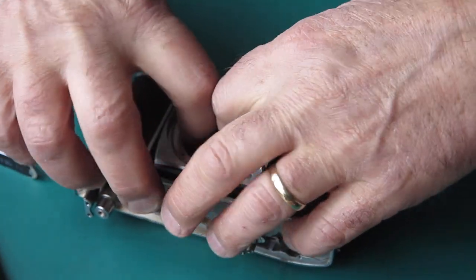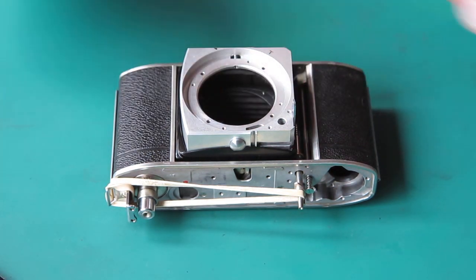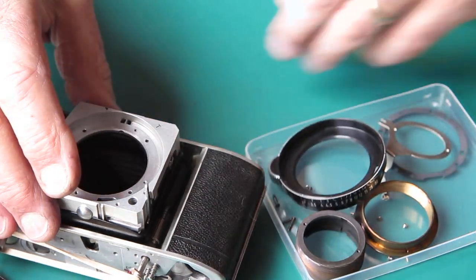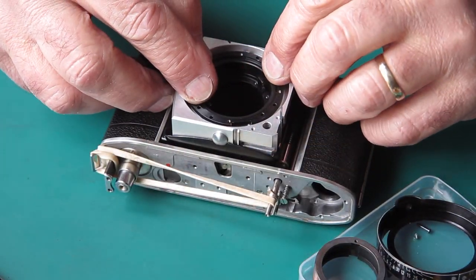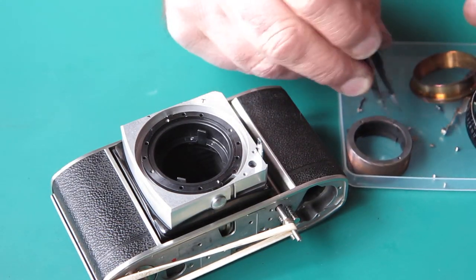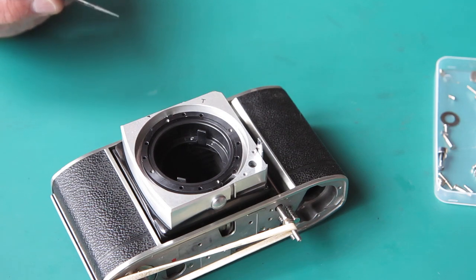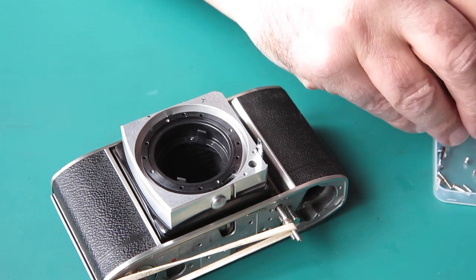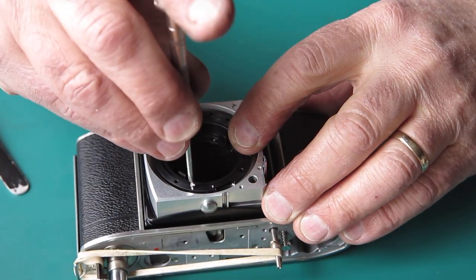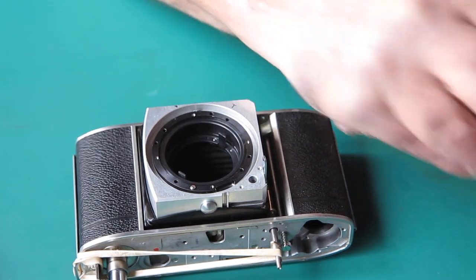Now the front standard we can open and close to our heart's content - that's nice and secure. I can assemble the focus mount mechanism here to the front. I'll start by putting the focus mount itself in place. When this arrived that was in the wrong place because the retainer had been pushed around behind it like some sort of glorified shim. There are four screws that hold this in place.